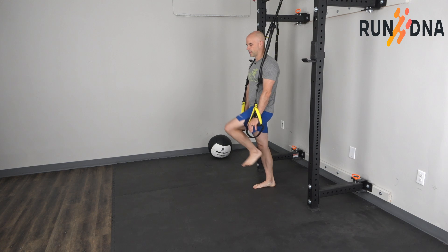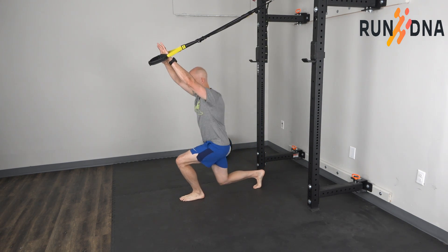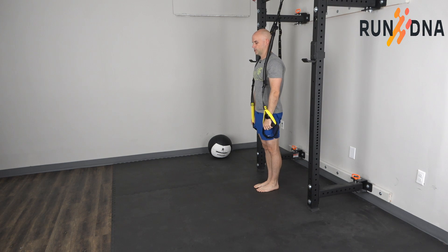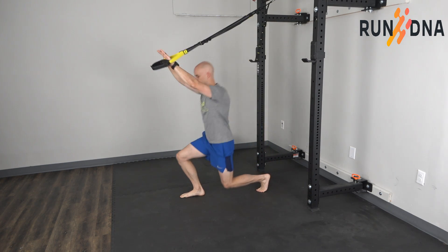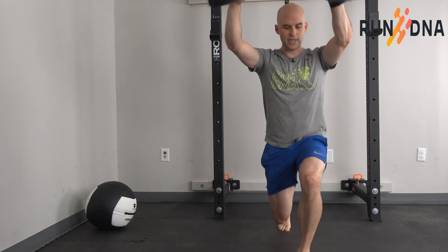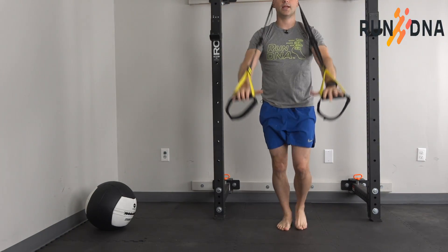You're going to step your leg up, step out, and then raise the arms up as you go. Then push through the lead leg to push back to the start. With this, you want to make sure that your knee, ankle, and hip stay in a nice position.